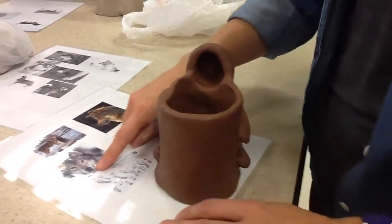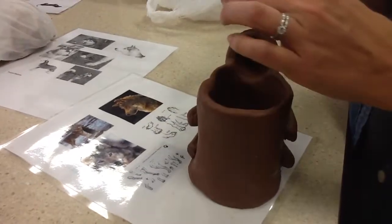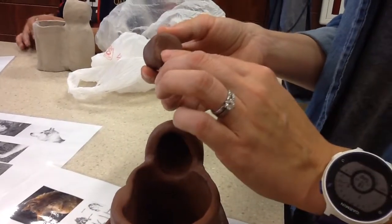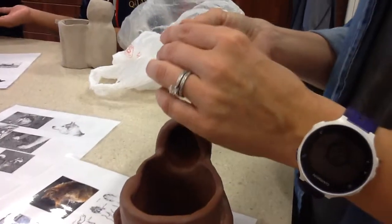This is a demonstration on how to make a wolf or a dog nose. This is a fairly good start — you want to create kind of a block like this. We're going to need some slip and a fork. Can someone please go get some slip and a fork?